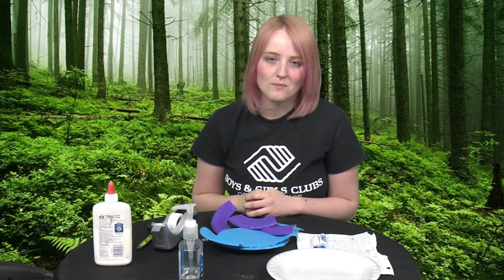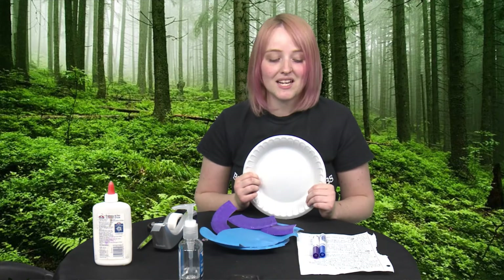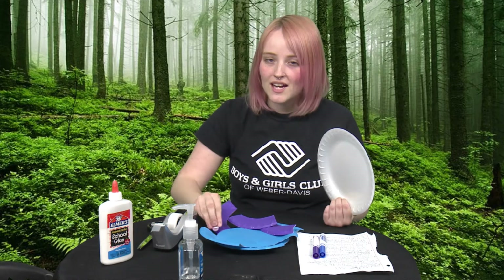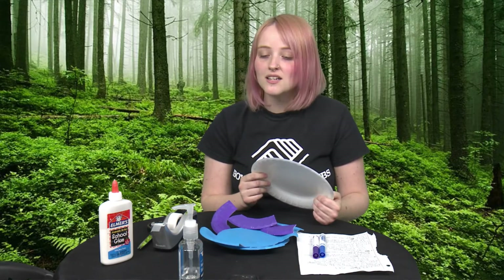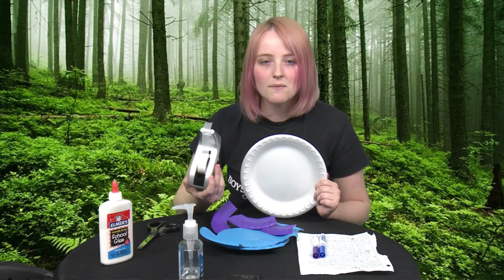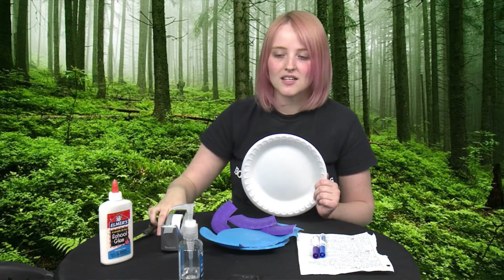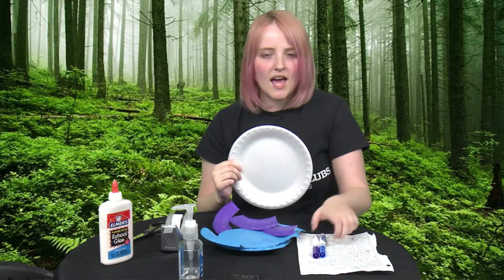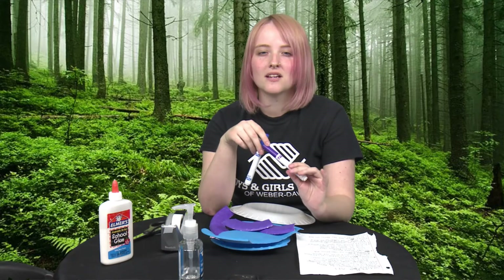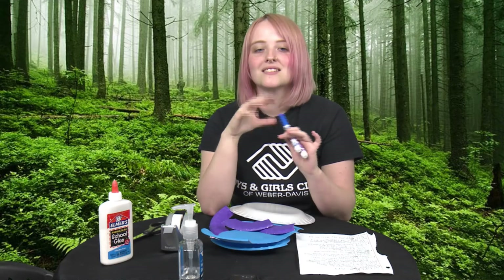Let's get into our project. You're going to need a paper plate, some glue, and if you're using googly eyes — if you don't have any at home, that's okay, you can draw them on. You're going to need some tape to attach the trunk, and scissors to cut out the trunk and make your ears. I used paint, but if you don't have paint, you can use markers, crayons, or colored pencils — anything works.